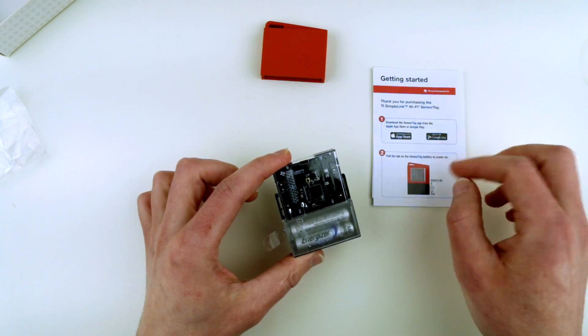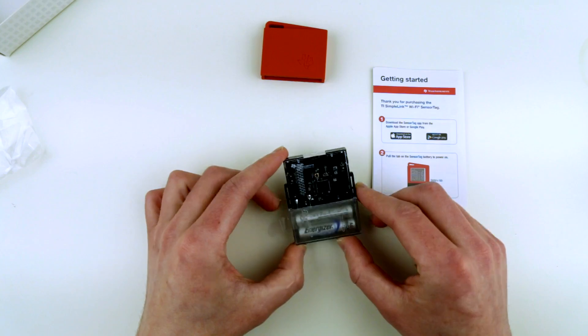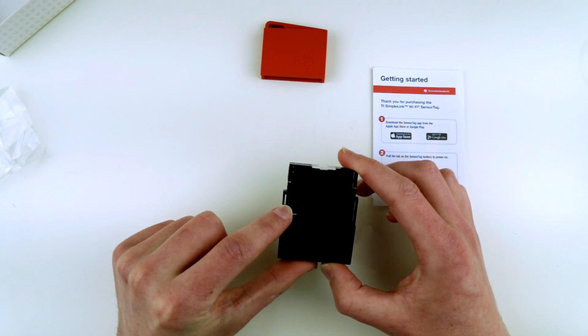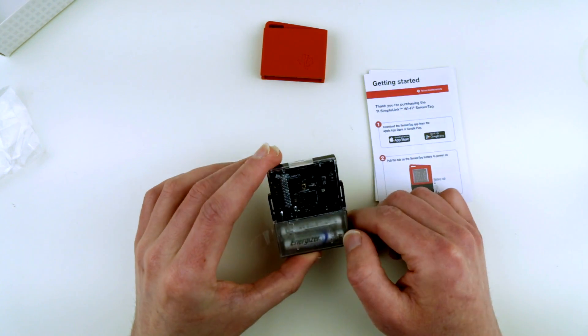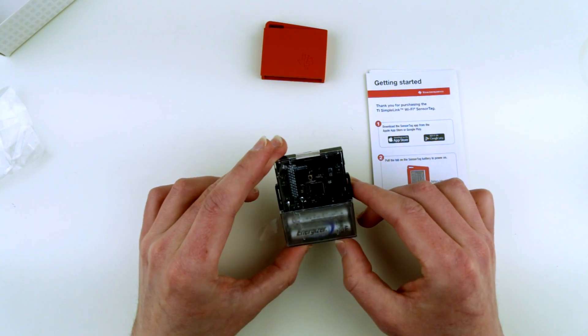I don't know how to operate it yet — I guess I'll have to read the manual. But that's how it looks out of the box. You can also connect a debug pack or debug extension in order to connect an IDE to it, or connect it to the computer and upload your code.